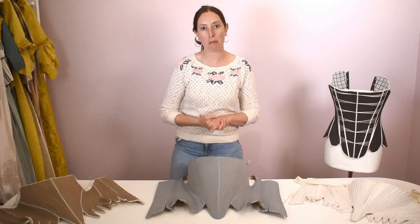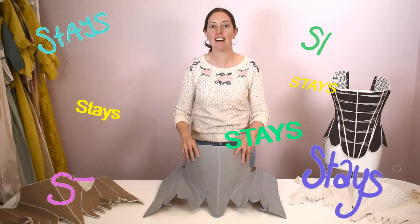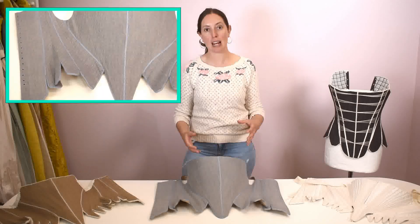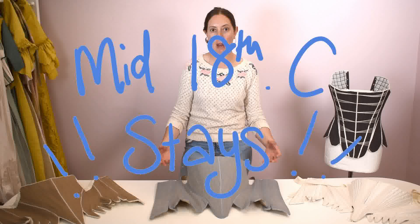Today's topic is stays and staymaking, and in particular this pair of stays. In this video we're going to be taking a look at the original techniques the 18th century staymakers used to create some of the features on this mid 18th century pair of stays.